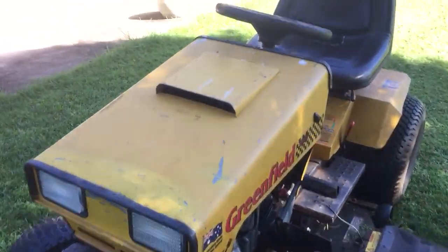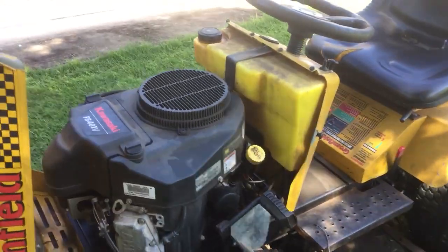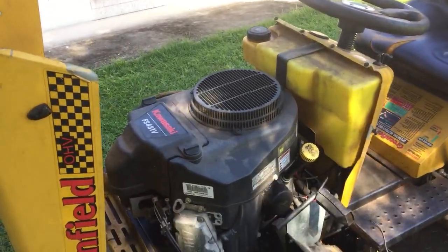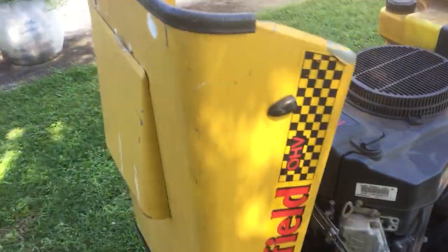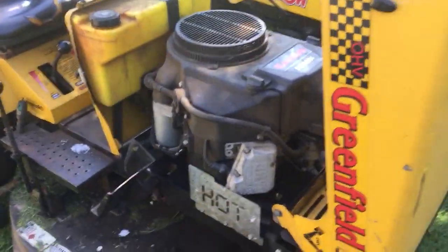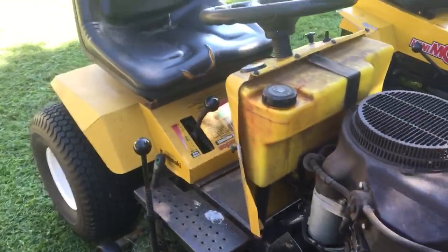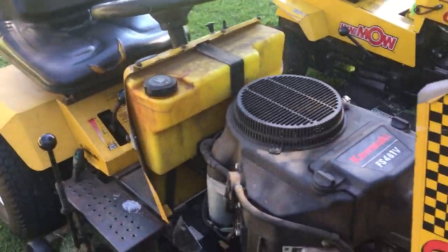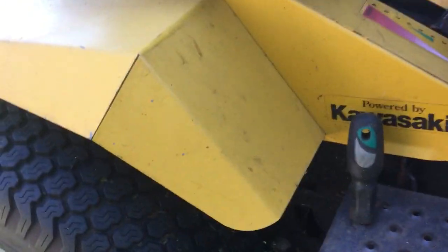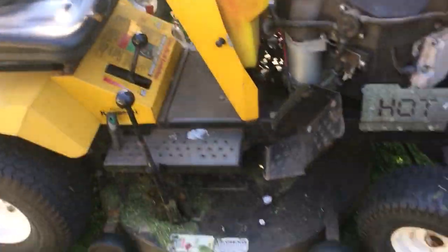This thing's got headlights, and it's got a V-twin Kawasaki on it — I think it's 16 horsepower but I'm not a hundred percent sure. Everyone knows Kawasaki motors are good. There's your fuel tank up there; I think it holds about eight litres. The deck adjustment here just lifts it up and down — that's a 34-inch deck on this one.